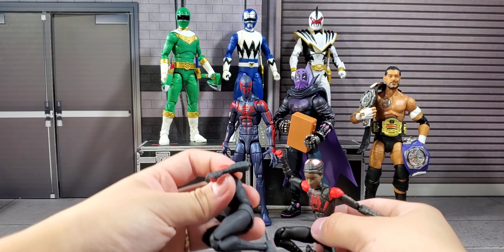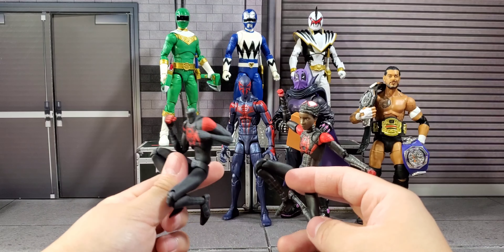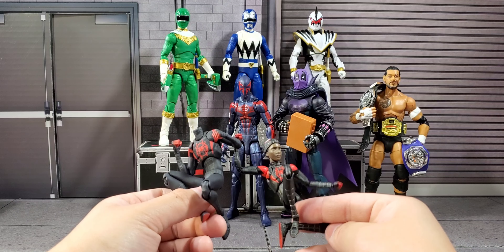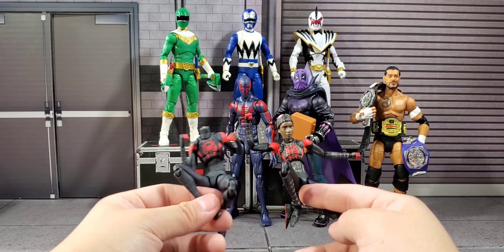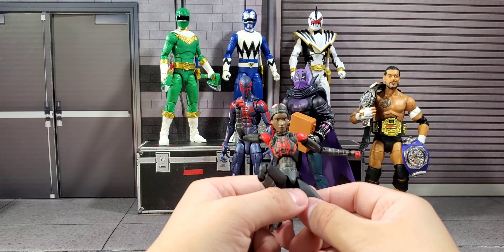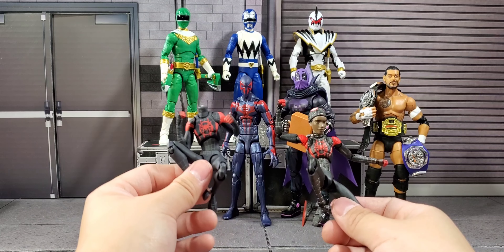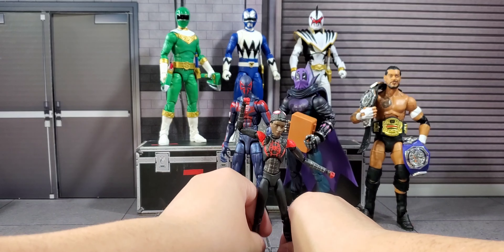Elbow joints are the same on both. Overall, Mafex's articulation is slightly better and Mafex's look is more accurate. I really like the look on Mafex's Miles Morales because it shines and stands out, whereas the Sentinel one has more of a charcoal, smoky look. So what we're gonna do is some comparisons with their Marvel Legends counterparts, besides Prowler and Spider-Man 2099.